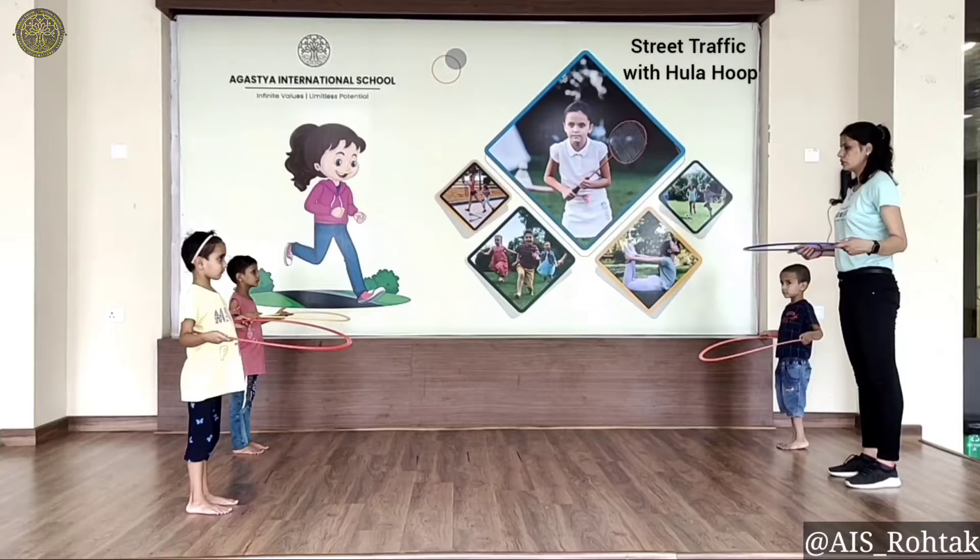Each child stands inside a hoop and holds the hoop at waist height, which is the steering wheel. Split up your students into two groups — the more children the better — and have each group line up at opposing ends. On command, they start running to the opposing end without touching or bumping into other cars.